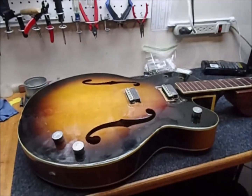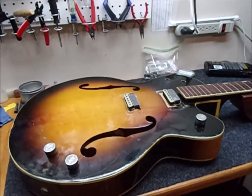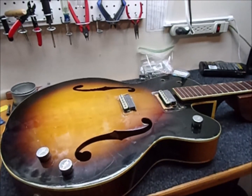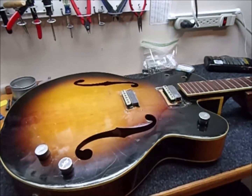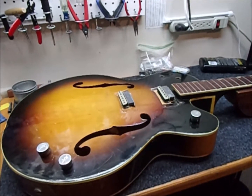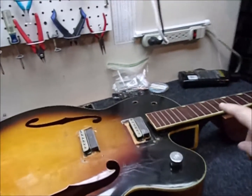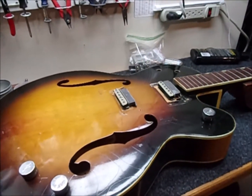It's a 1965 Gretsch Double Anniversary Model 6117. It came in with the bridge lowered all the way down to about 5/8ths, 3/4 of an inch off the top. It really needs to be about 1 inch off the top. And when I set it up that way, the string action was quite high — actually 12/64ths at the 12th fret, which is 3 times higher than I usually want on an electric guitar.